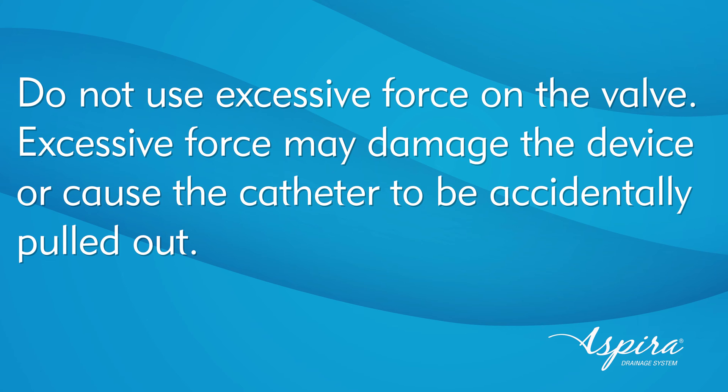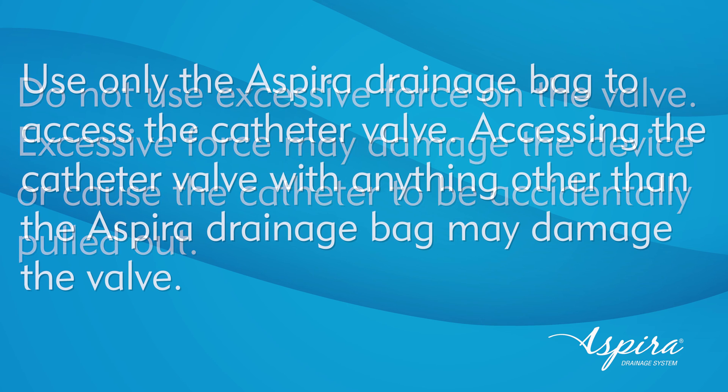Before beginning these instructions, it is important to note the following warnings and precautions. Do not use excessive force on the valve — excessive force may damage the device or cause the catheter to be accidentally pulled out. Use only the Aspera drainage bag to access the catheter valve, as accessing the valve with anything else may damage it.